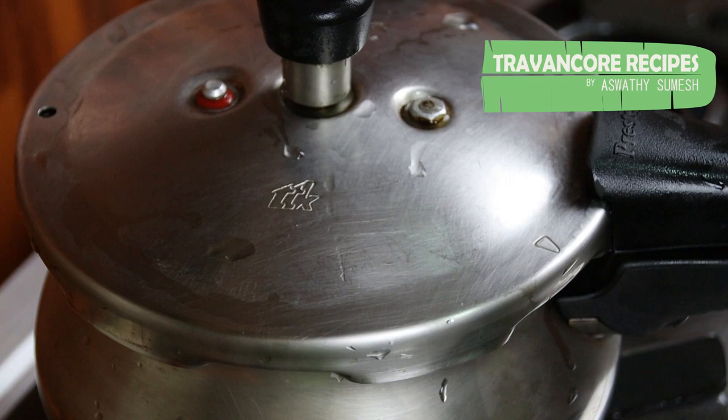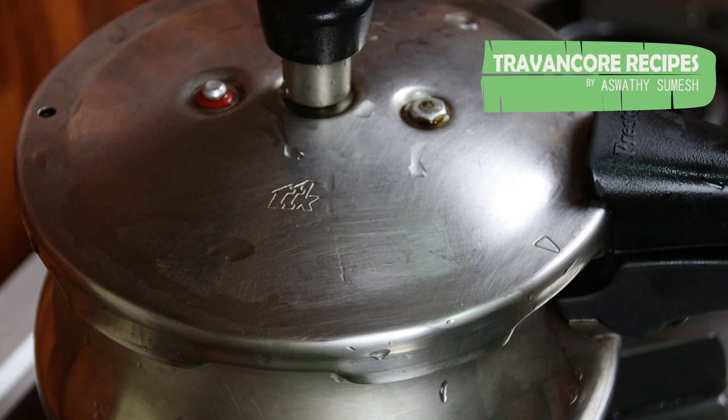Once it is done, you can add between the pan and the pan. You can add it to the pan and mix it. You can add to the pan until you add it. Just like this, add to the pan.